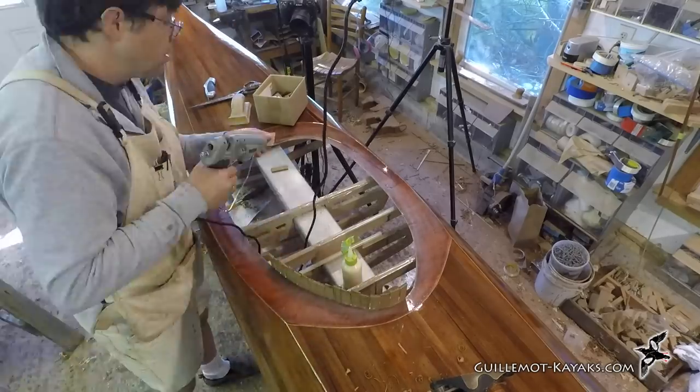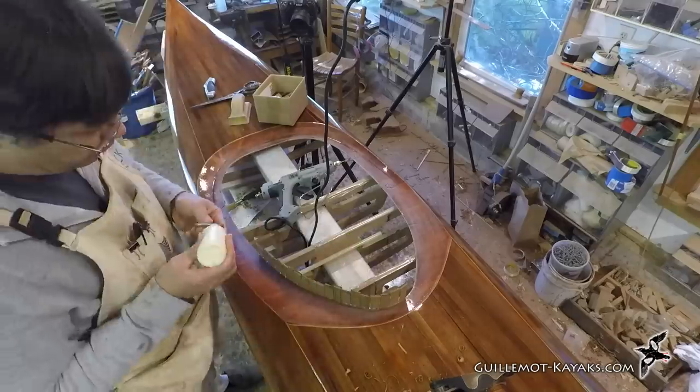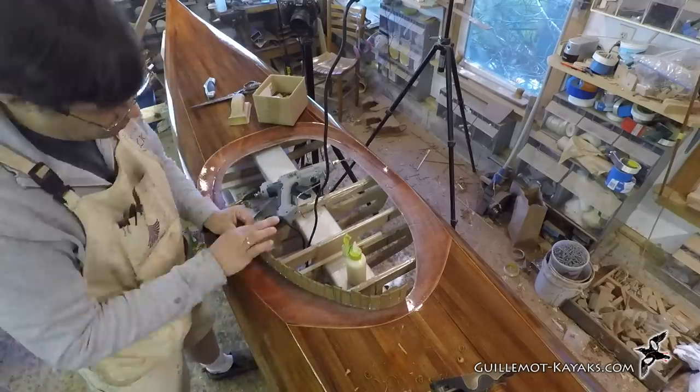Hot melt glue holding these pieces in place is not very strong by itself. Eventually, this wood will all get wrapped with fiberglass and sealed with epoxy and will be exceedingly rugged.